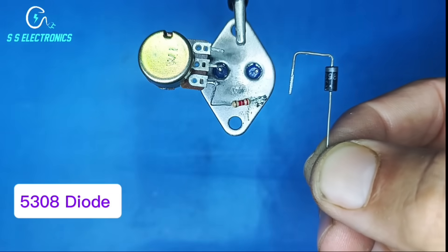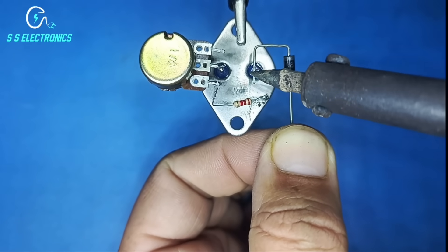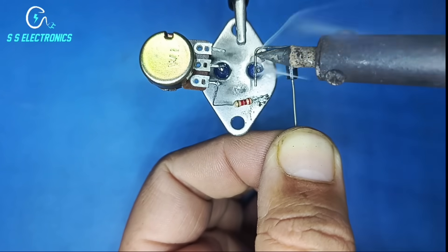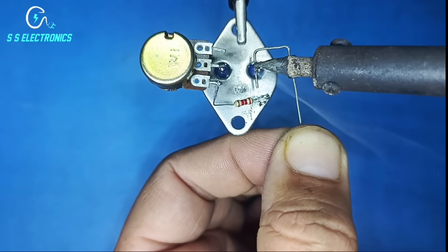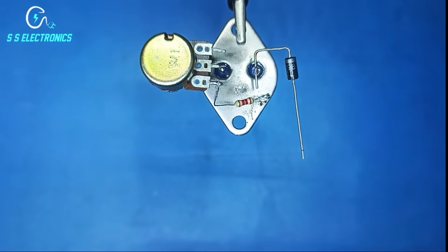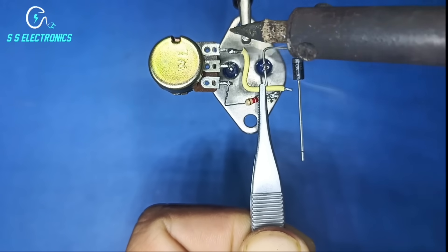5308 diode. Diode negative side connecting transistor emitter pin. Connecting a wire with potentiometer pin 1 and diode positive side.